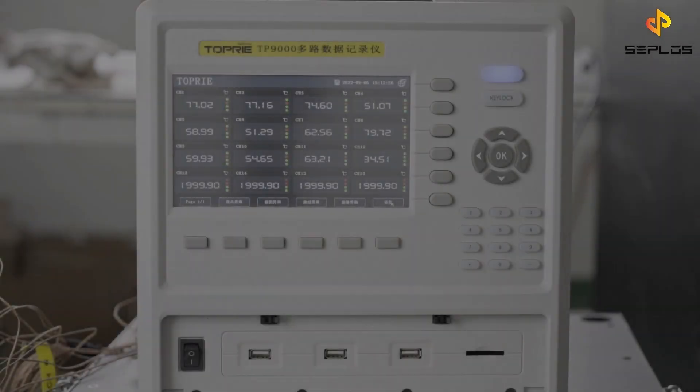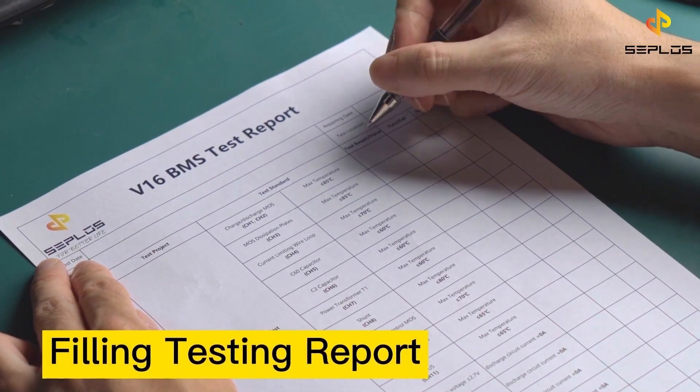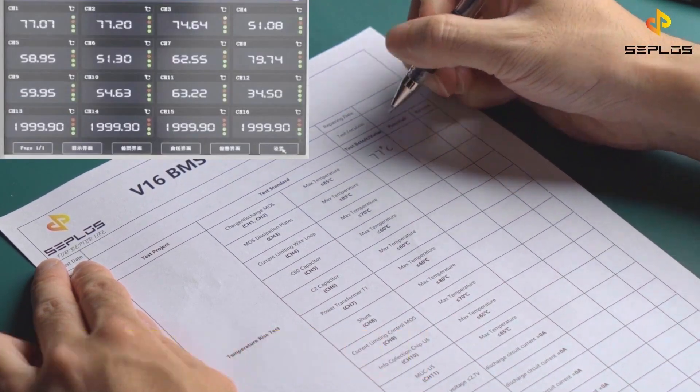After one charge discharge cycle, the dynamic temperatures come to their highest levels. Record the test results and check if they pass the test standard.